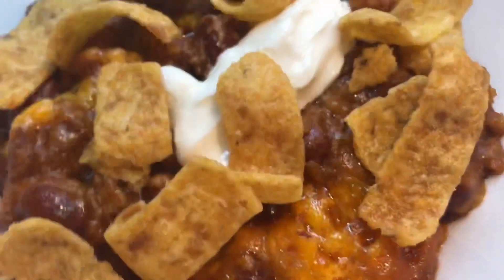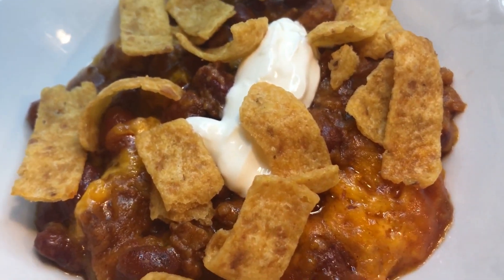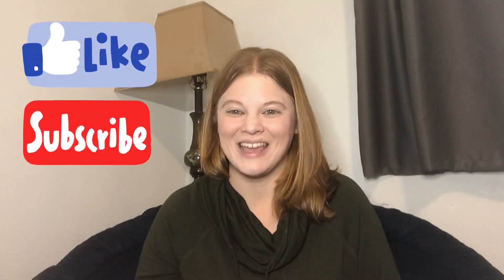Hi guys, and welcome back to Fina's Vixens. This week I want to show you a chili casserole recipe that I can't have just because of the onions, but I made it for my husband and my daughter and they both loved it. I wanted to share it with you guys and I really hope you enjoy. If you like this recipe, please like and subscribe, and until next week I'll see you then.